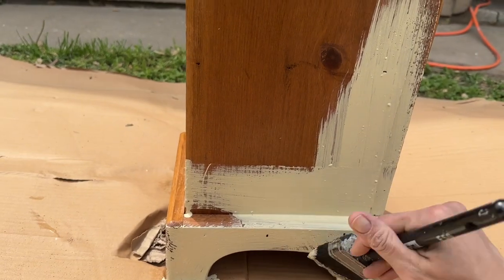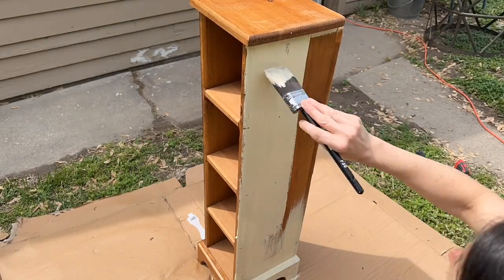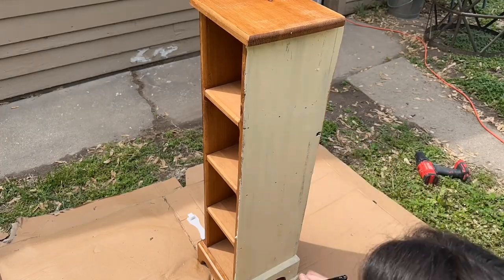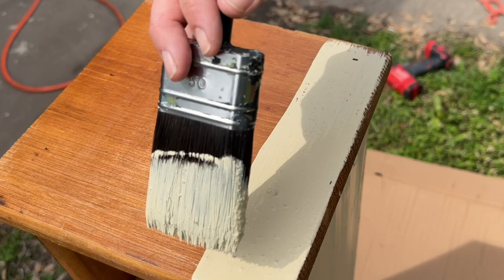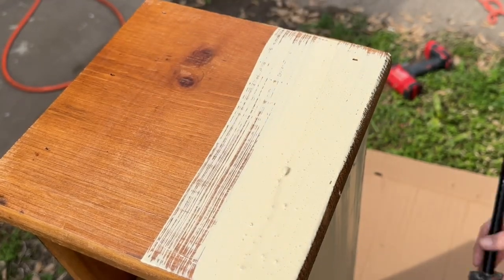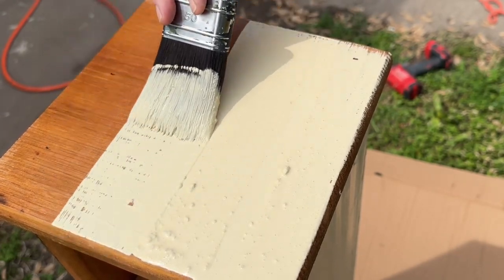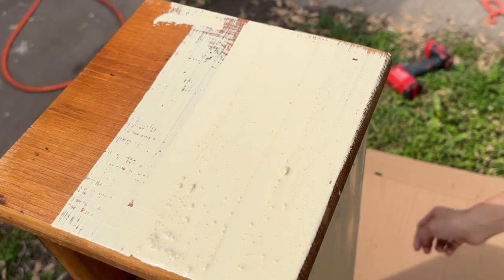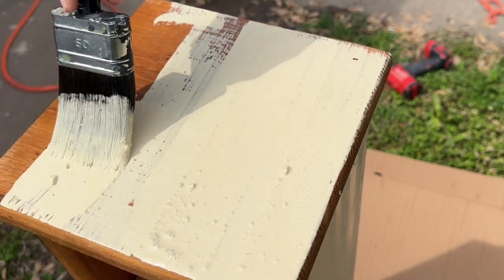Once it's all mixed up and has set, it should be the consistency of a melted milkshake. I apply one nice thick layer of paint over the entire thing using my Klingon F50 brush. Once you have that crackle medium on, you don't want to overwork your paint — paint in one direction and get the most coverage you can with one stroke.